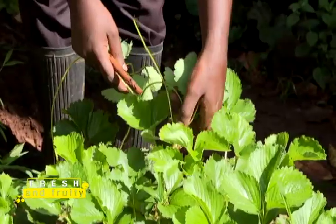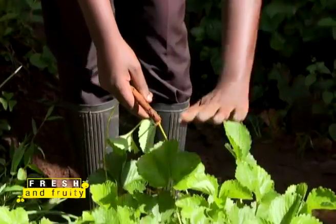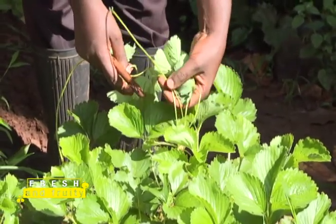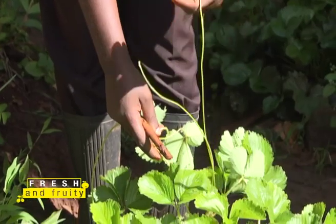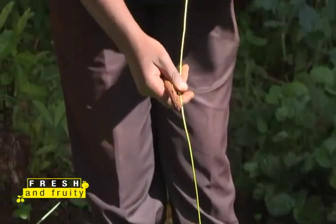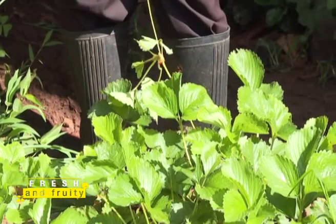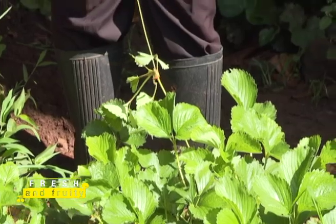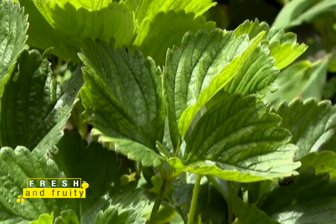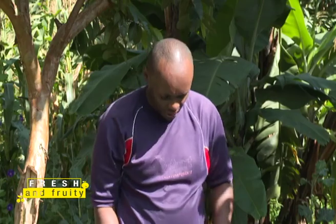For example, this strawberry plant has produced runners — the first, second, third, fourth, and fifth runners from one mother plant, giving five new seedlings. Basic math: if you want 500 plants total, start with 100 plants. Each mother plant gives five new seedlings, so 100 times five equals 500 new seedlings at zero additional cost, which makes your work much easier.